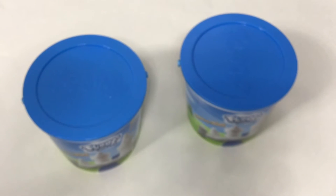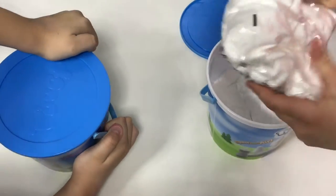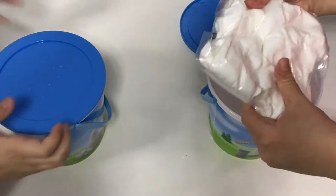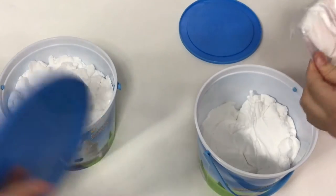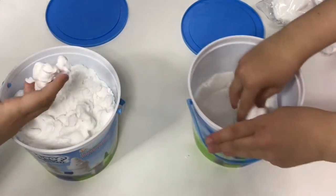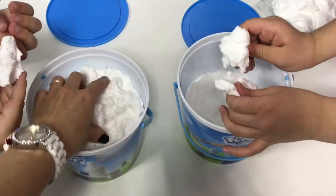Bill and Andrea are going to open up their floof. It comes in a little package — there are two packages per bucket. Andrea is showing one unopened package, and here's what's in the other. Oh my gosh, I have to touch this. What is this like? Oh my goodness, it is so fluffy!